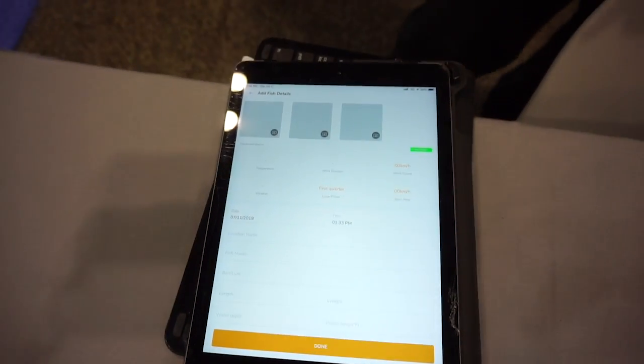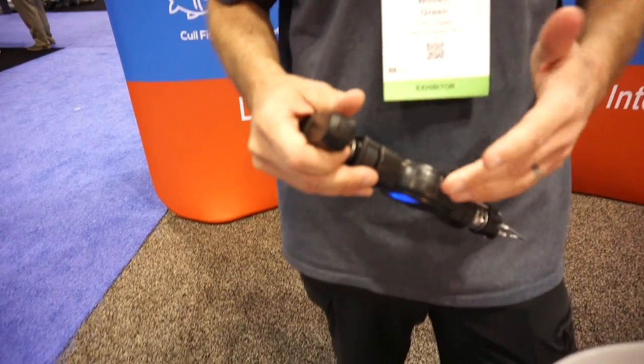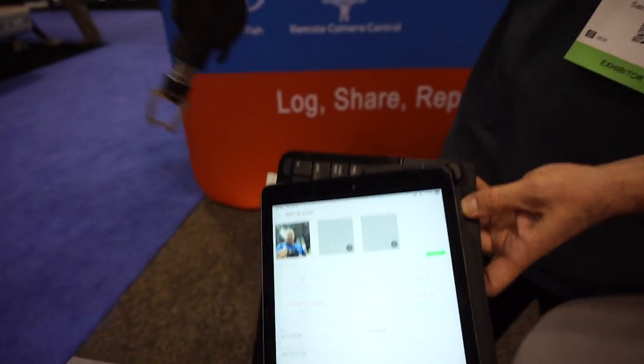When you click the Bluetooth button, that activates the camera on any smart device you have — your tablet, your iPhone, whatever it is. You hold it up and click the same button, and there's a picture of you and your fish. The app records over a dozen different data points including barometric pressure, temperature, wind speed, and location.